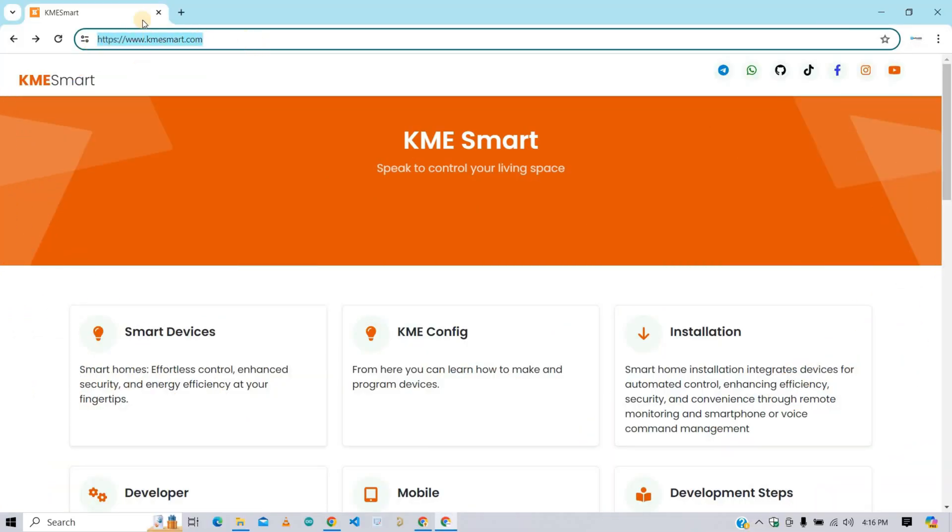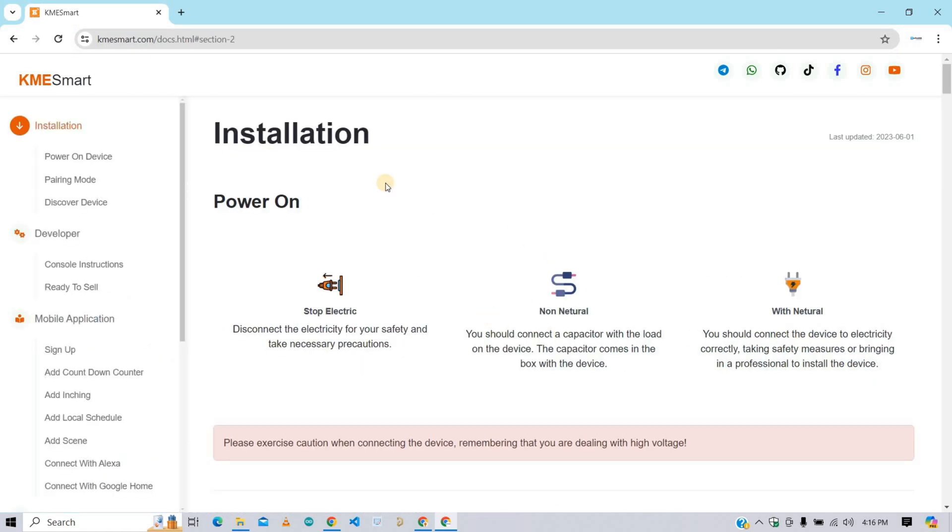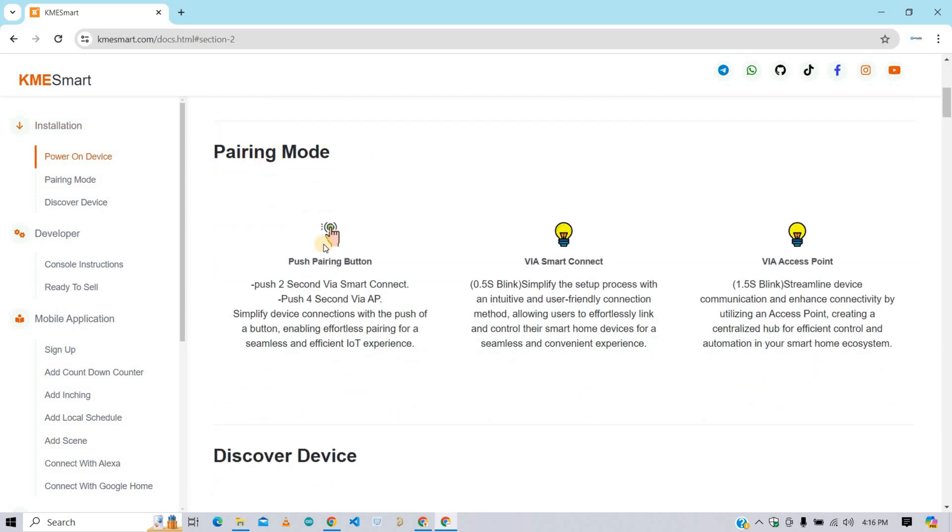Go to the KME Smart website — you will get this link in the description. Open the website and click on the installation option. On this page, you will get all the information about installation, like how to pair in different modes: push button for pairing, pairing through smart connect, and pairing through access point.